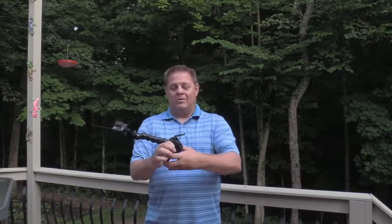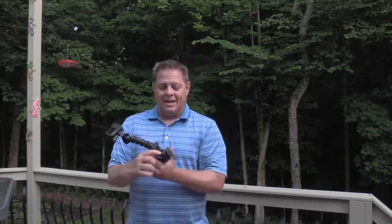The jaws on this thing open really wide. It's got a rubber strip in here that helps it grab onto things really well. I'll clamp this onto the tractor. I clamp it onto my side-by-side.